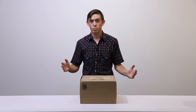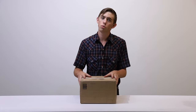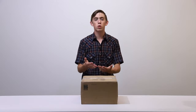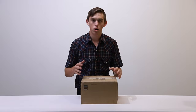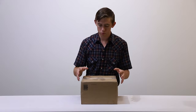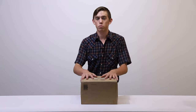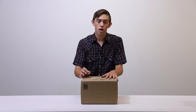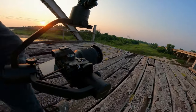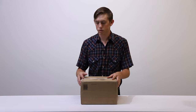I just bought a used camera from B&H and I'm really nervous but really excited. Welcome back, my name is Daniel Morris. Today we are unboxing this new Sony A7 III from B&H — we're just going to see what it looks like, see what condition it is in, test it out, and afterwards do some slow motion tests, some 4K tests, and some gimbal tests.